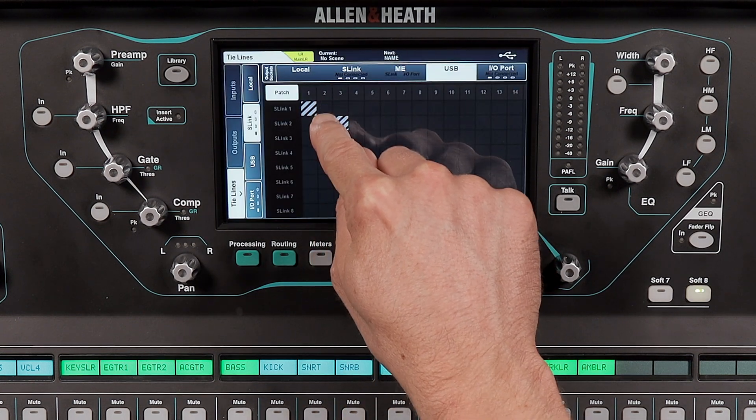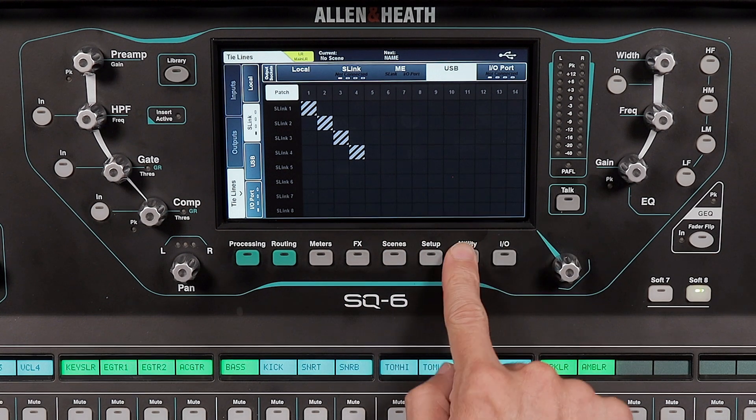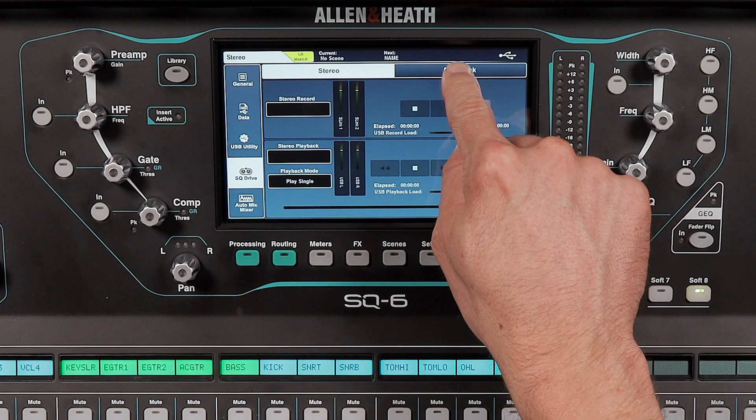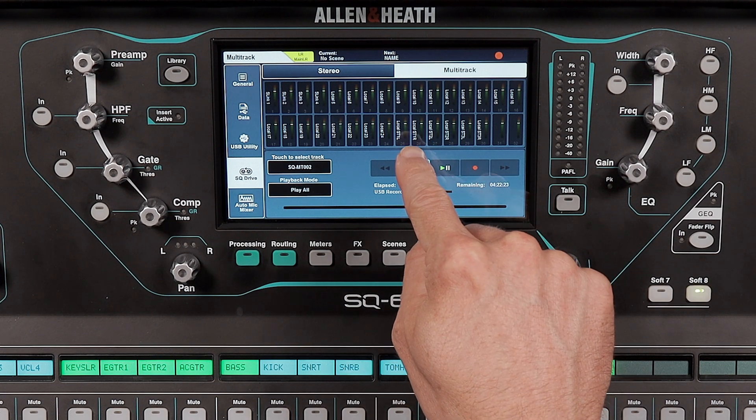Now that everything is configured, you're ready to record. Tap the utility button under the screen and tap SQ drive. Tap multi-track at the top. To record, tap the record button first, and then tap the play button when you're ready to start recording. When you're done, press the stop button.